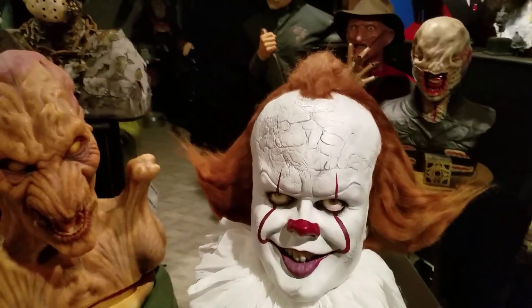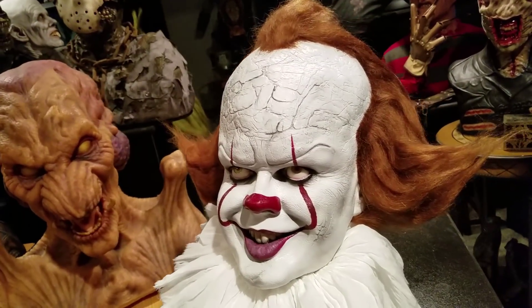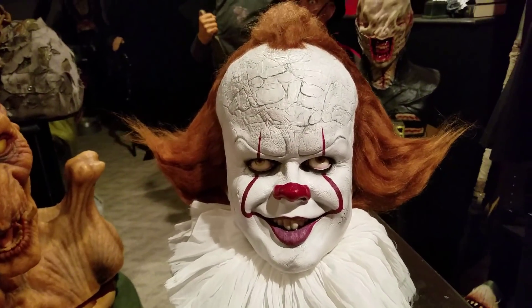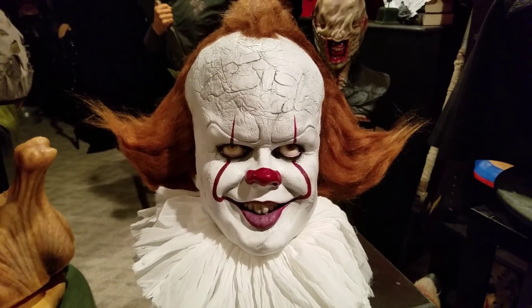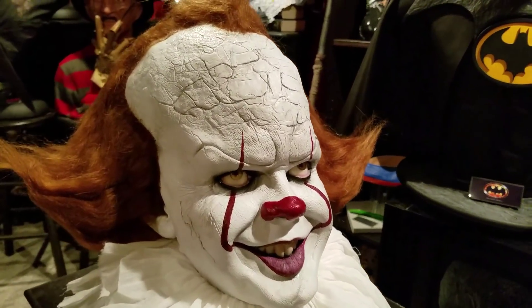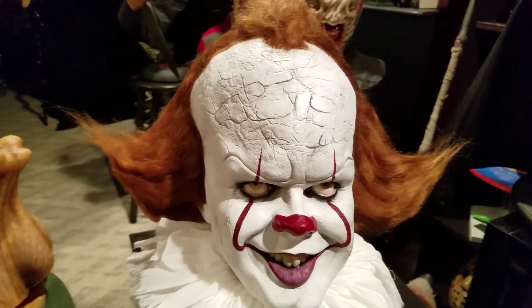Very impressed with the sculpt. Again, this is a latex model. This is number six — I don't know what the total run was, how many pieces he did in total, but this is copy number six.